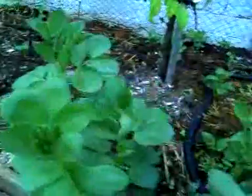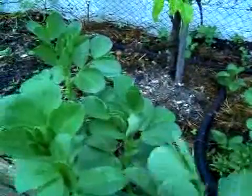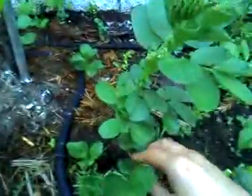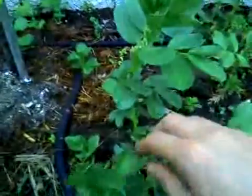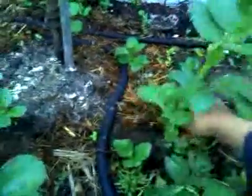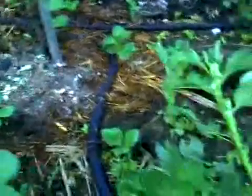They're quite pretty. I don't know if they're edible or not, I don't think so. But the whole point of these is firstly the roots — when I chop this here, the roots will rot down and add organic matter to the soil, which is obviously great.